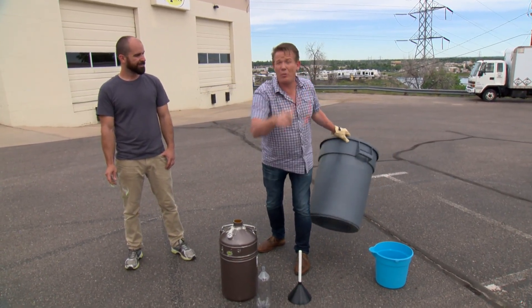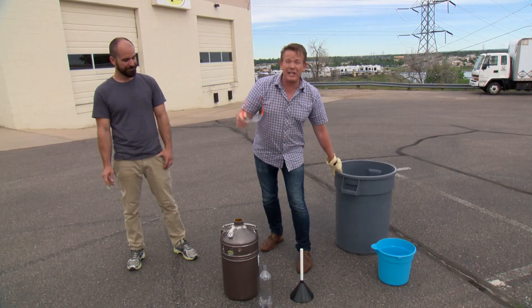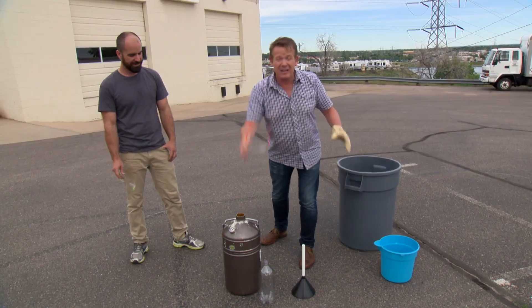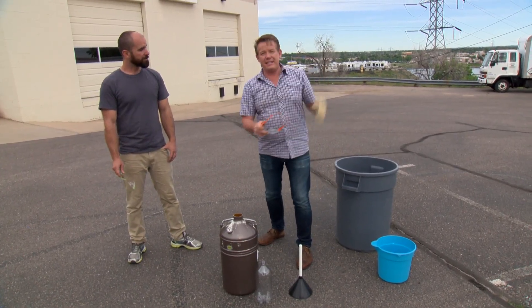You can't try this at home. Don't try this at home. We're going to use the power of liquid nitrogen, turning from a liquid into a gas in a container, to hopefully send this up in the air.